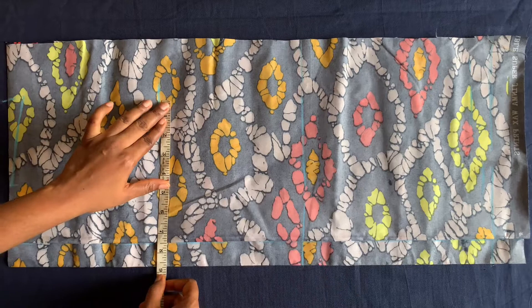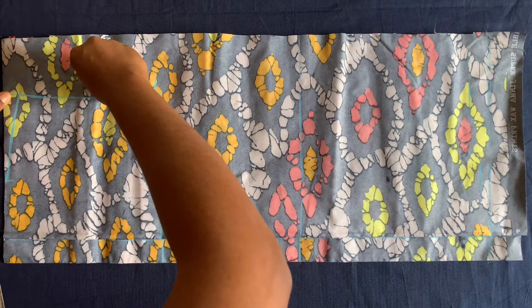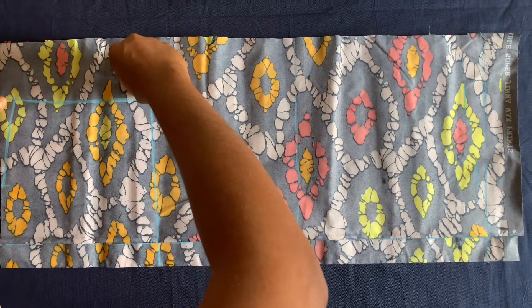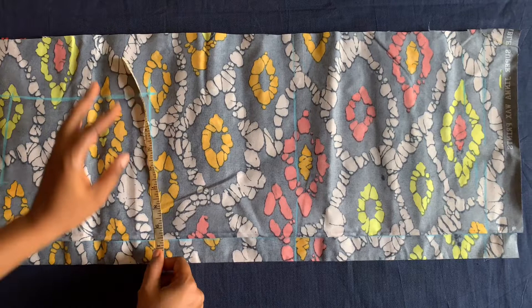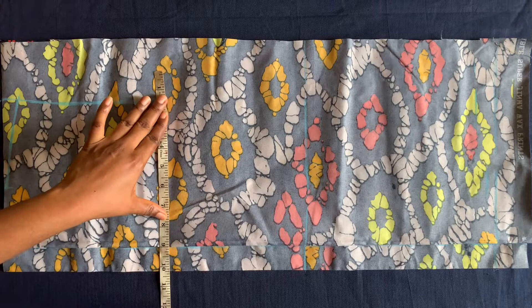I'll place seven and a half here for the shoulder measurement and connect it. I've connected this, and now I'll place the bust measurement on this line. The bust measurement is 32 inches divided by four, which is eight inches, plus one inch sewing allowance.